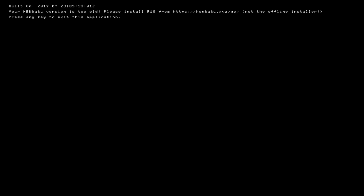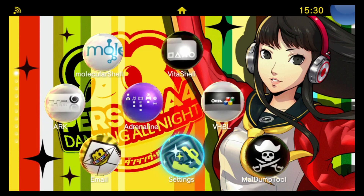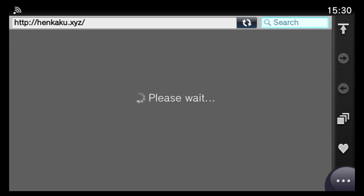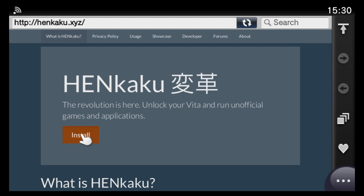It's saying my Henkaku version is too old, so I'll need to update my version of Henkaku first by visiting the website. To update Henkaku to the latest version, I'll start the Vita's browser and browse to the main henkaku.xyz website. From there I'll click the orange Install button and go ahead and install.